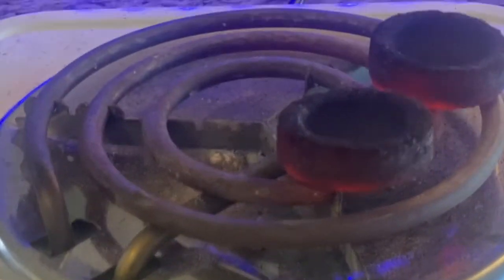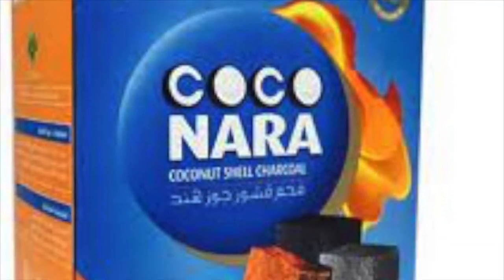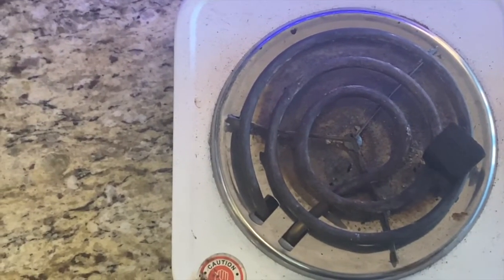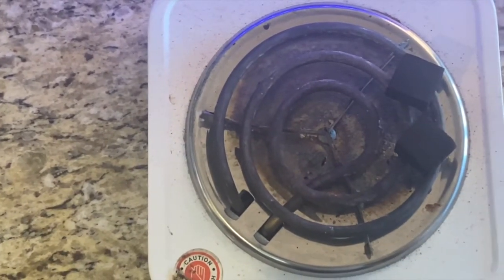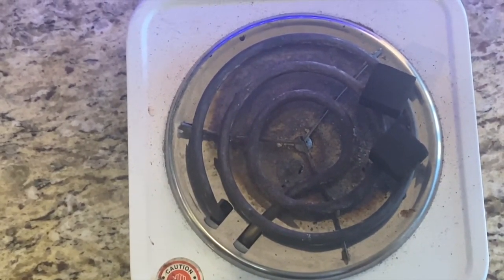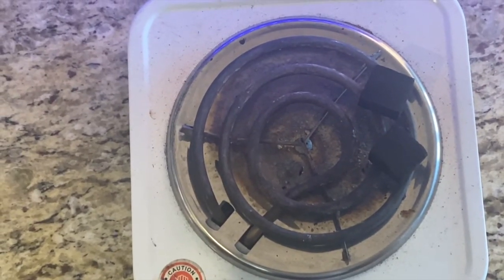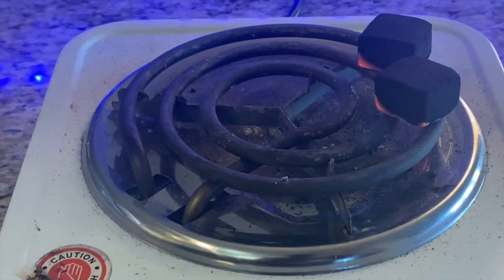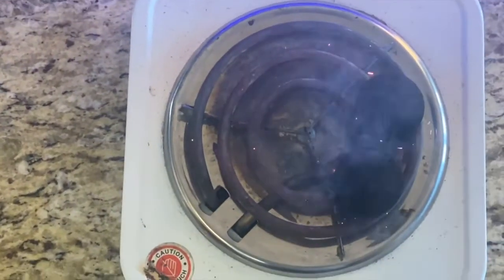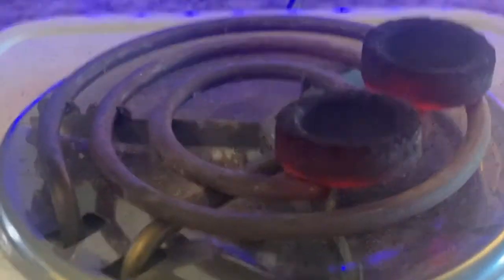I like to use square coconut coals because they are the perfect size compared to other brand options that come slightly bigger or smaller. The bigger ones typically burn the shisha and boil too fast, while the smaller ones don't produce enough heat. Coconut coals are non-instant light coals, so they take longer to light than circle coals, but they last longer and produce a cleaner pull. Instant light coals contain certain additives that cause them to light faster, making square non-instant light coals a healthier option.